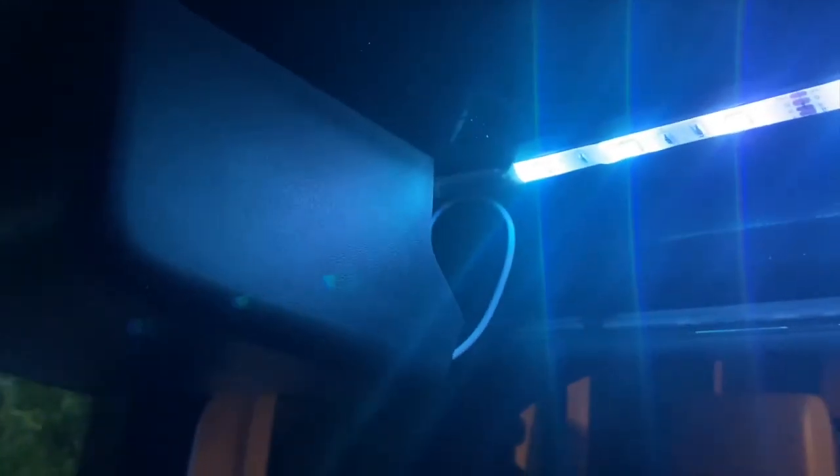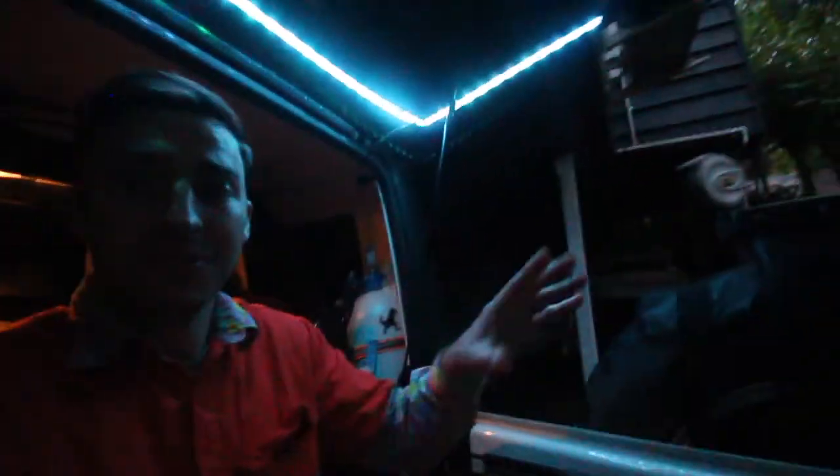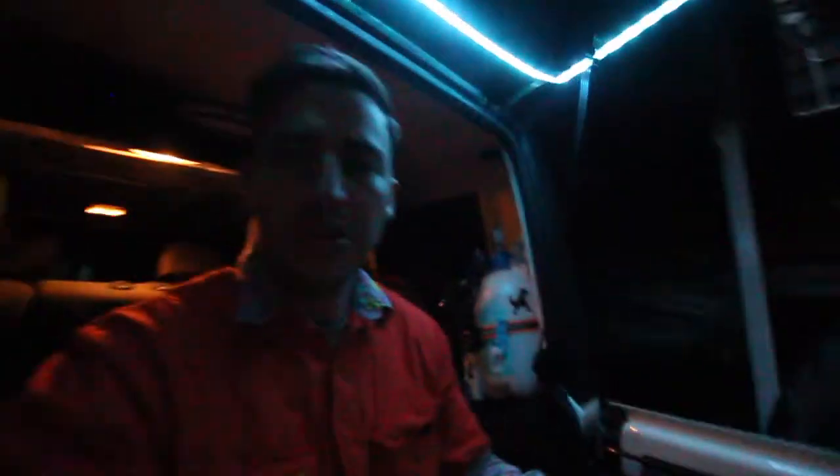That's pretty much it — pretty simple, straightforward and cheap, and it looks really good. Really simple install but really effective — lights up the whole area, especially that cooking area when you're out camping. I'll leave a link for the Bunnings one down below, 20 bucks you can't go wrong. That's it for today guys, thank you so much for watching and we'll see you next time.